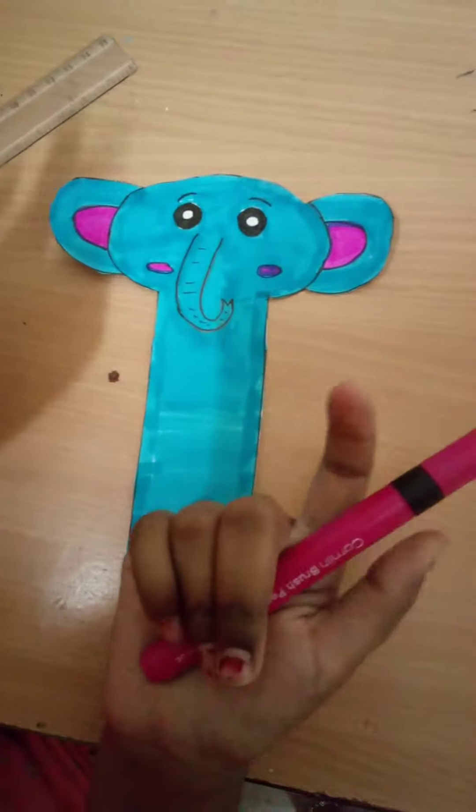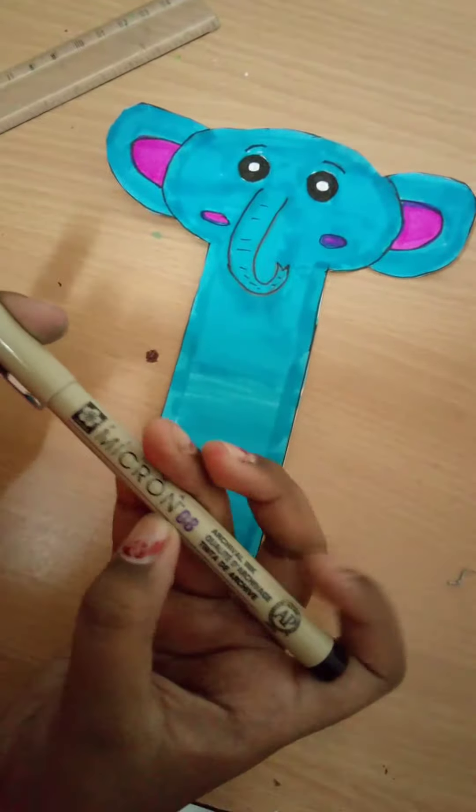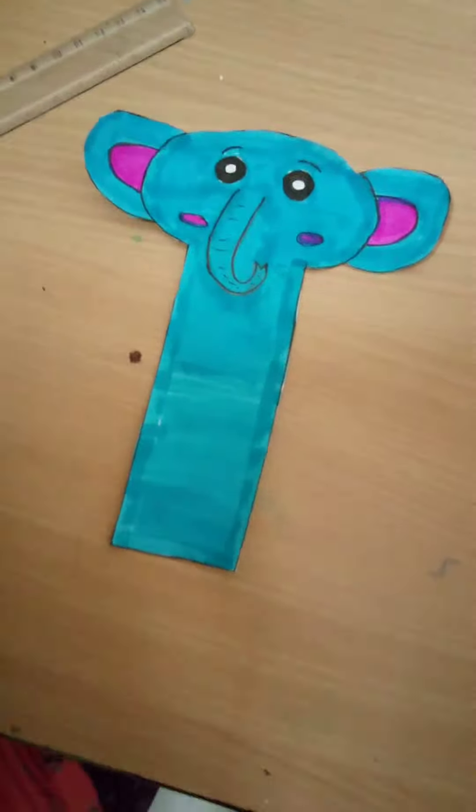So here I have used Crayola brush pens and I have colored the elephant, and I have used Micron pen size 08 for outlining it, and I used a Uniball Signo 0.7 to make the highlight in the eyeball.